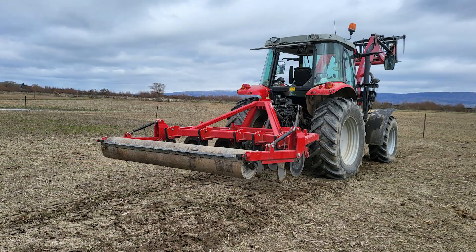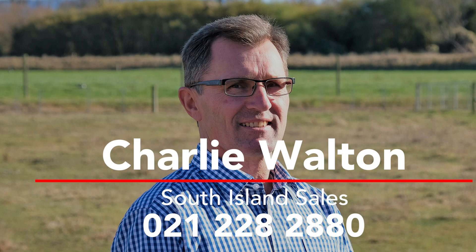If you're interested, please give me a call to see how the Rata pan aerator can benefit you on your property.